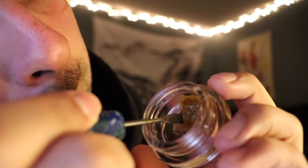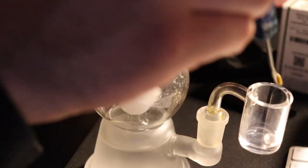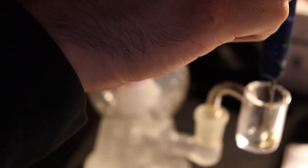When it melts it turns into that yellowish, melty color that we all like to see. I'll take this one at a really low temp.